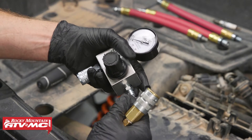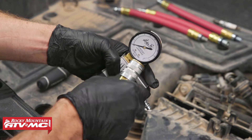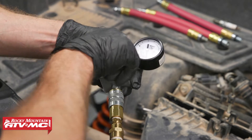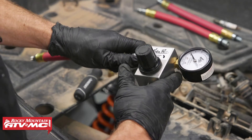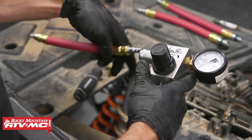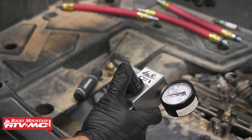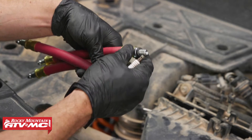Now we have the leak down tester — we need our air supply and then we need to zero the gauge. Motion Pro wants us to back the adjustment knob out all the way before making any adjustments. We'll hook our air supply in and then turn the knob until the needle reaches zero. Then we'll take one of the adapter hoses, hook it in, and make sure the needle returns to zero. If it does, you've got everything set up correctly. We'll push this down to lock it in place and now choose the adapter that matches the thread pitch of our spark plug.